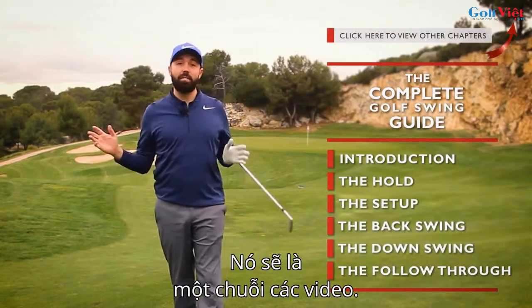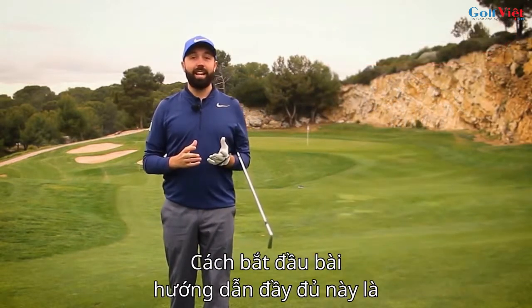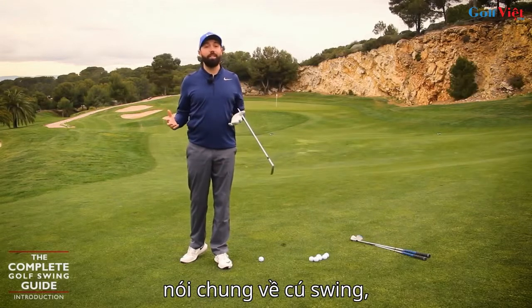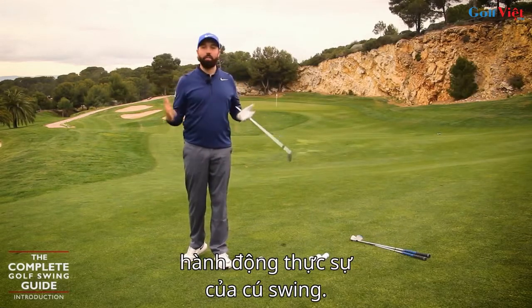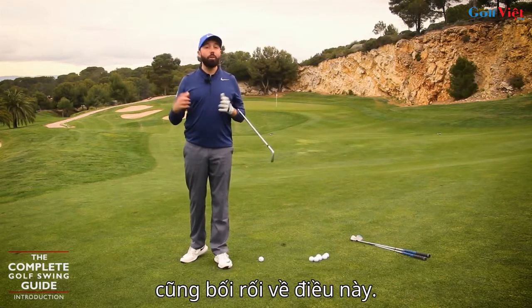There's going to be a series of videos, and this first video is the real summary of what a golf swing is. How I want to start this complete guide is by talking about the golf swing in general — the actual action of the golf swing — because even established golfers get confused about this element.